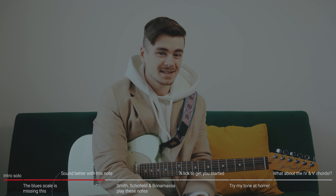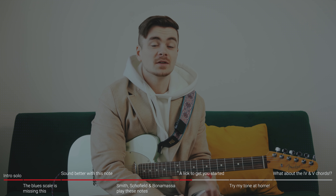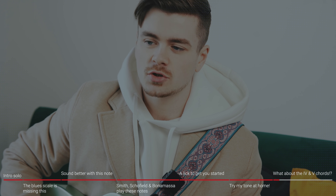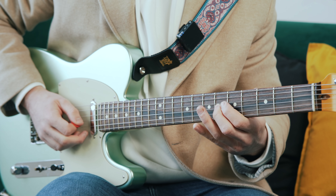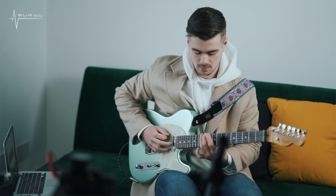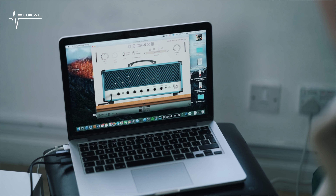Despite literally having the genre in its name, the blues scale is not the all-in-one solution to blues improvisation that you might think it is. By the end of this video, I hope I will have convinced you as to why. But for now, I just want you to learn a very short, simple phrase in the key of A. Practice that a couple of times and remember that phrase because later on in the video, I'm going to explain why I asked you to learn that.